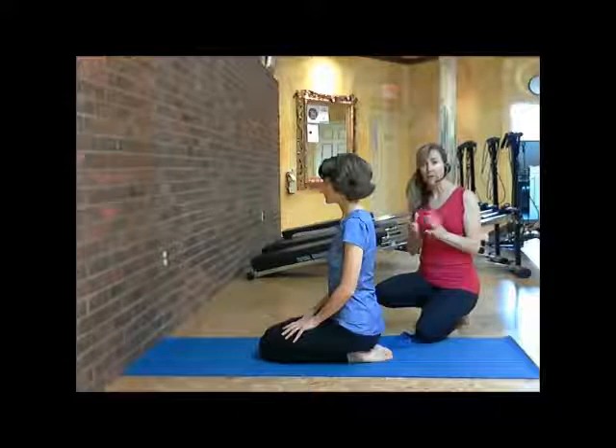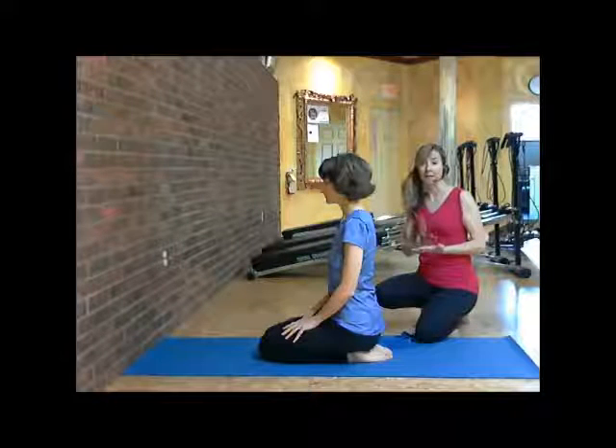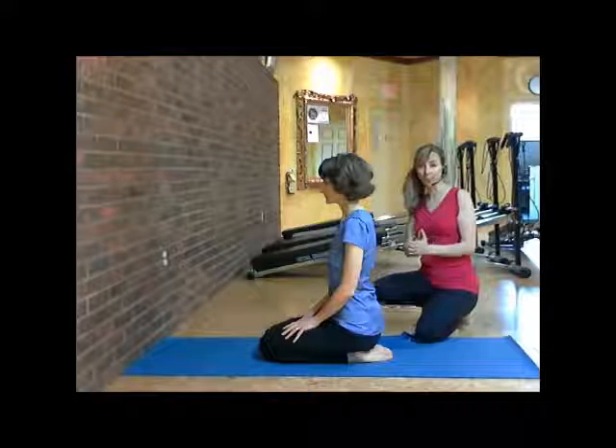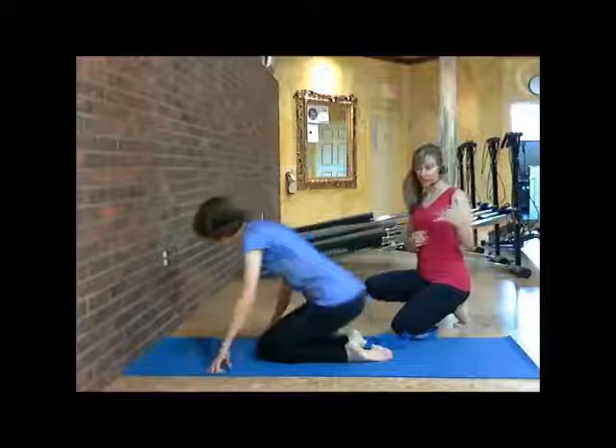And again, by doing that, your hips begin to loosen up. So it's kind of working in layers to be able to restore your body. So let's go ahead and begin with Mary Arlene going into a Pigeon Pose.